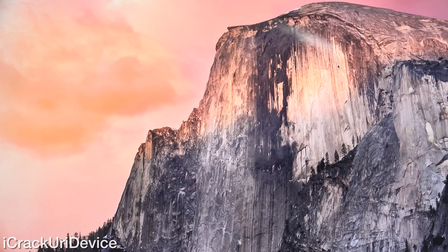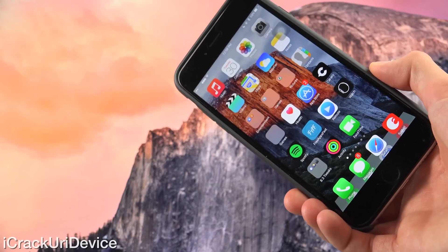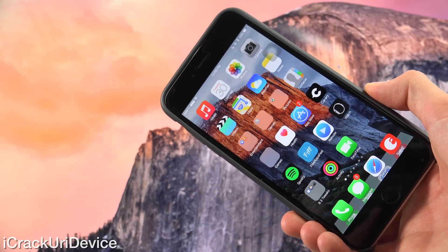Hey YouTube, it's ICU and today I'm incredibly excited to show you how to jailbreak iOS 8.4 untethered on all iOS devices that can update to the firmware.